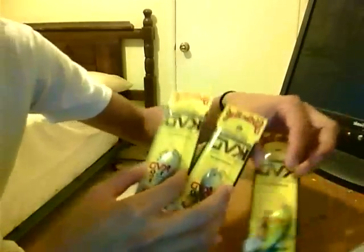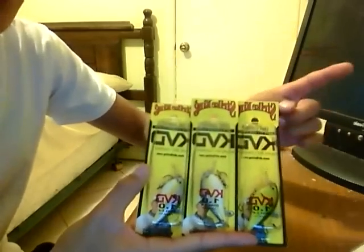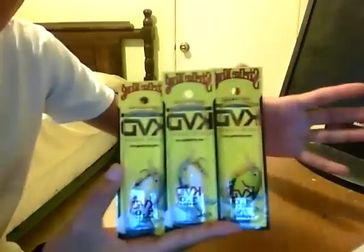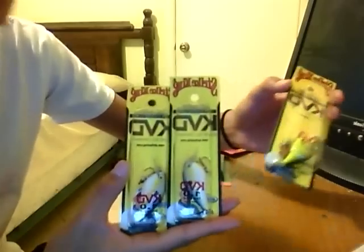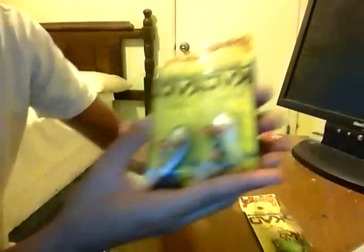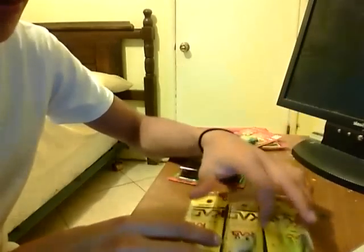And I got these right here — Kevin VanDam 1.0 crankbaits. I got five of these. I only have three here right now; one is in my tackle box and the other is on my rod. The reason I'm showing you these is because I purchased them at Walmart for one dollar each, so I had to take all of them. I got the black back chartreuse — I have two of those. And I got some 60 Shad ones — I have three of those but one is in my tackle box. One dollar each, can't go wrong. These lures usually go for like five bucks. I might sell some on eBay; I don't really need that many — I'm cool with just two.